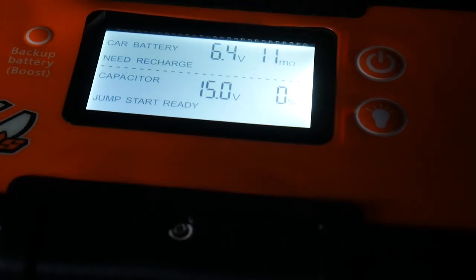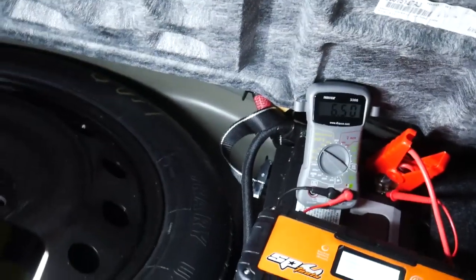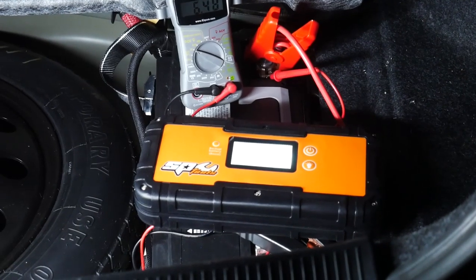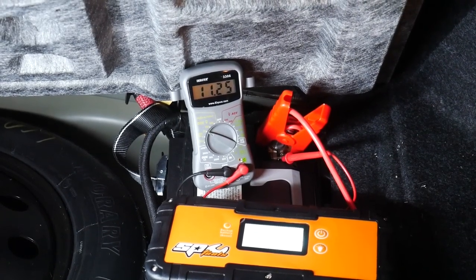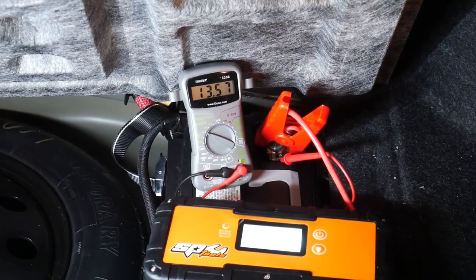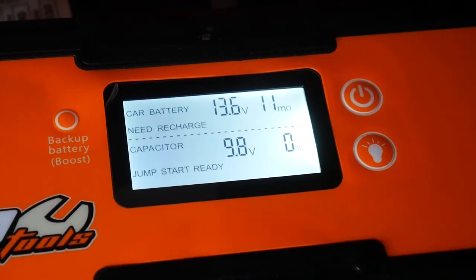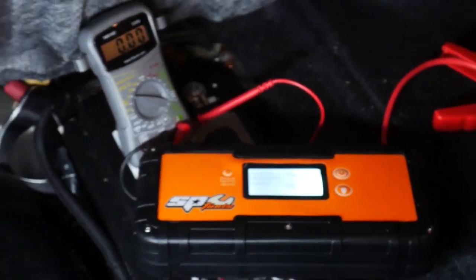Alright, let's do it. The little indicator comes up and says 'jump start ready.' I'm going to put this on the stand and go up front to see if this little thing will start the car. Keep an eye on that voltage. Check that out — it did it! It definitely did that. Since the alternator has been running for about two seconds it still says 'jump start ready,' but the instructions say do not leave this hooked up to a running vehicle for more than 30 seconds, so let's unplug it. That was awesome!